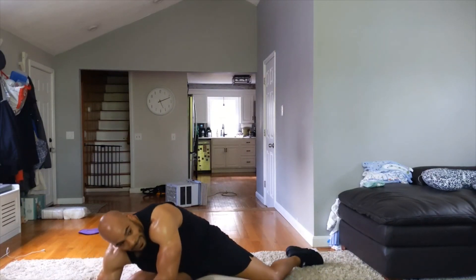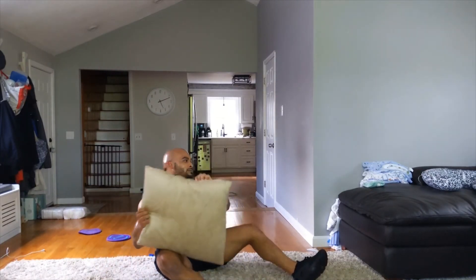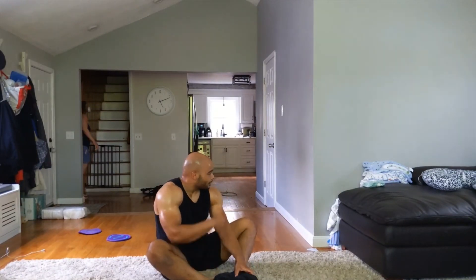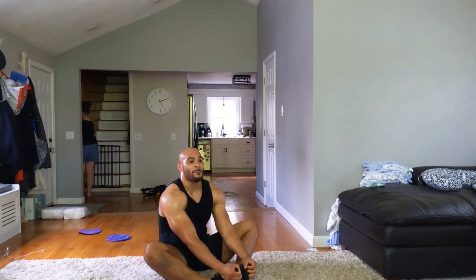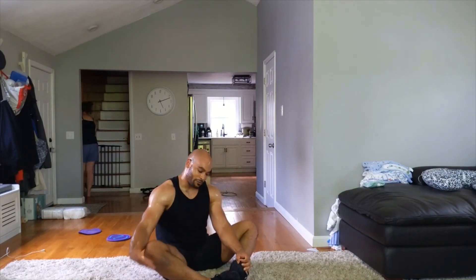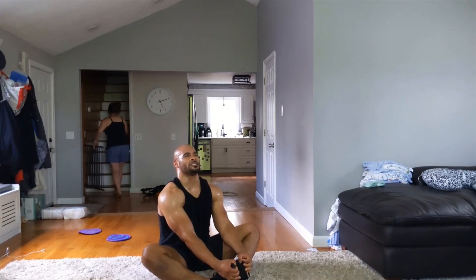Butterfly stretch now — feet together, sliding your feet as close to your body as you can. Grab the outsides of your feet. I don't want you to lean forward — flatten your back out by puffing your chest up. Just hang out here and relax. Let those knees fall to the floor like gravity is pulling your knees down. Just relax and breathe, nice big chest.